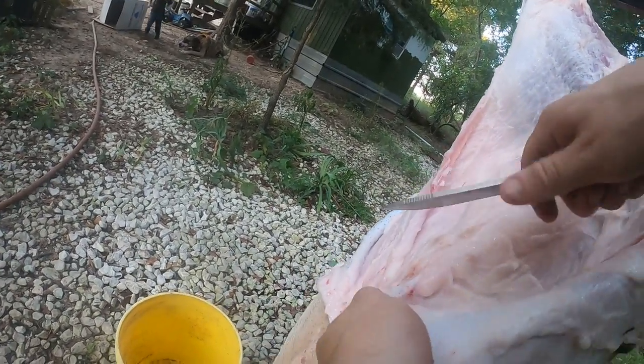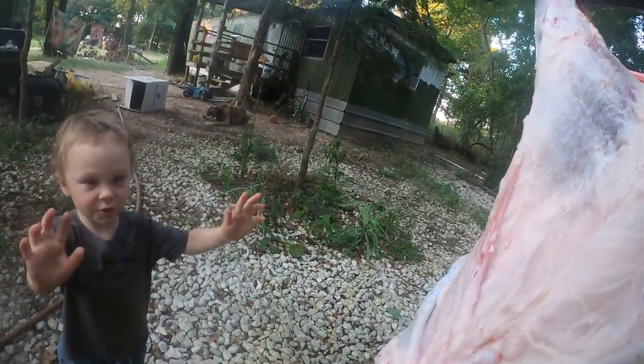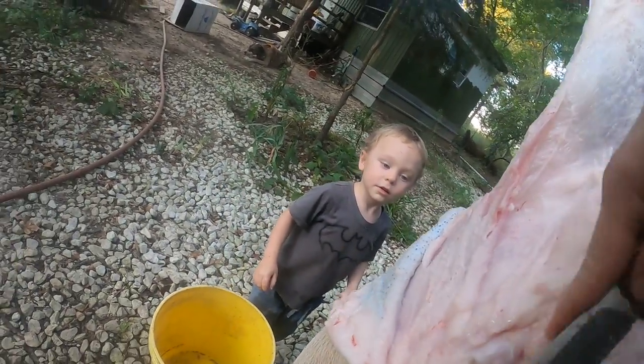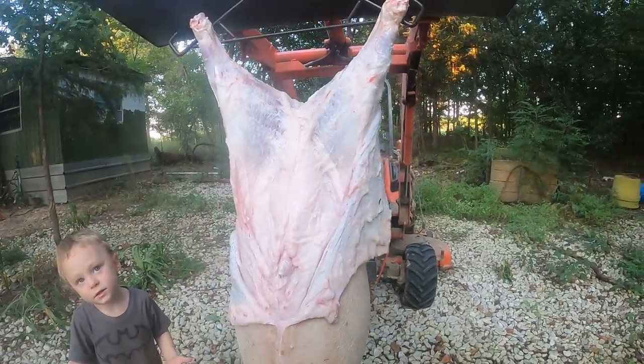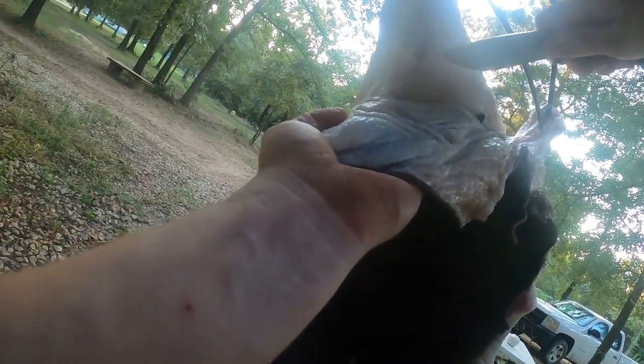Now my hands are all clean. Good job, bud. My hands are all clean, dad. Nice job. Can I touch the pig now? You can touch the pig, but you've got to wash your hands after you touch the pig. I did wash my hands. Okay, you can touch the pig. You've got to wash your hands after you touch the pig, because touching this raw pig, this raw meat, can get you sick.